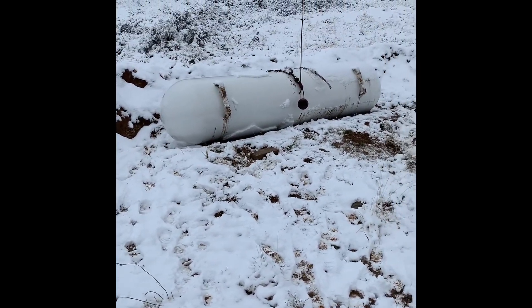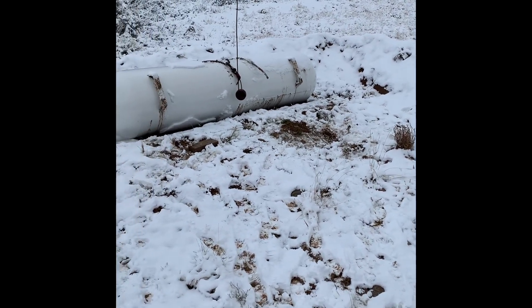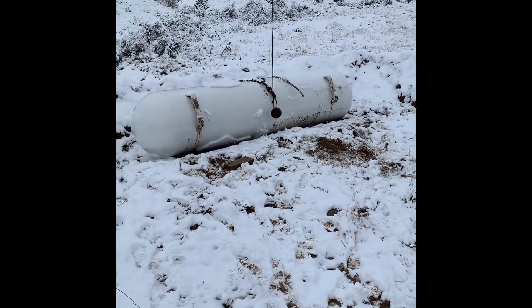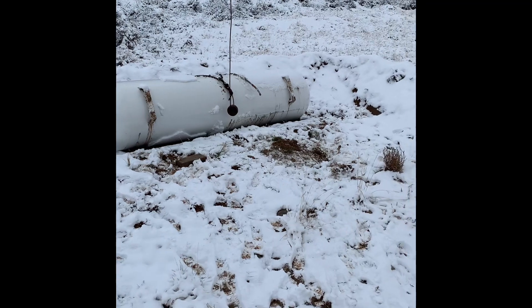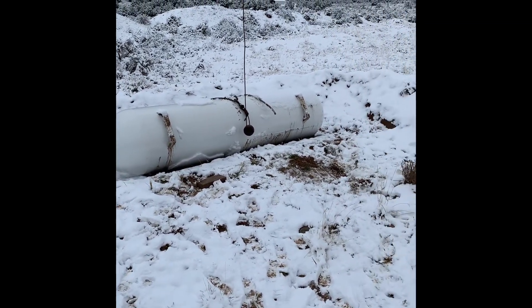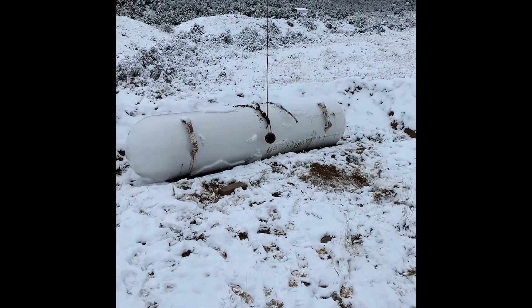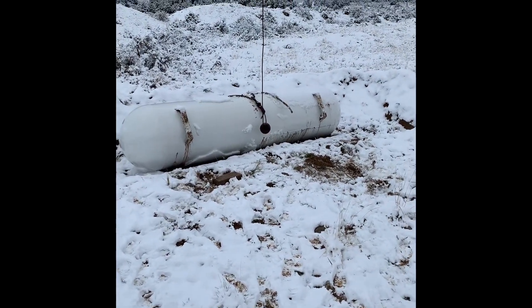We had a rollover, got a little wet, and had a tank sitting on really soft dirt. She rolled over and broke that line. I gotta figure something out on that, but here we go.